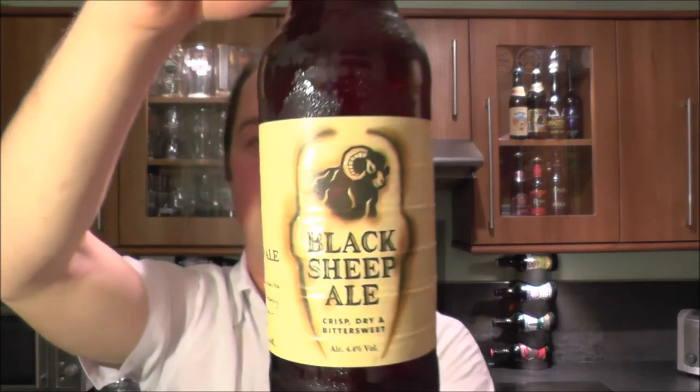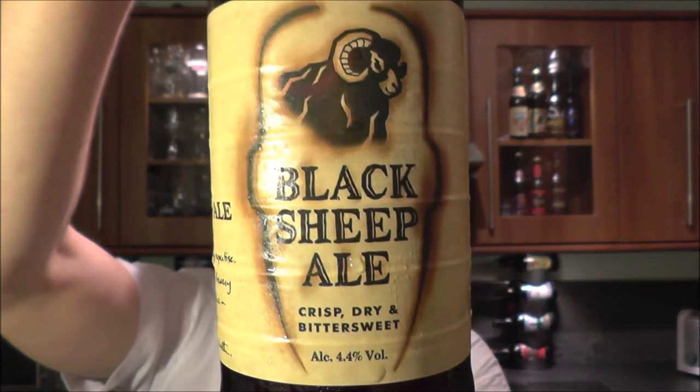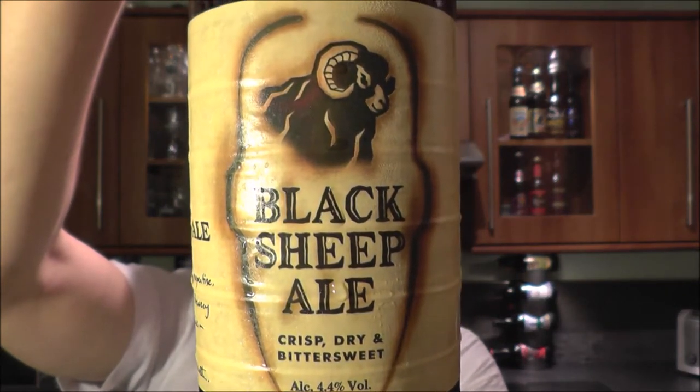It's Beer O'Clock on Red Ale Craft Beer. Today we've got a beer from Black Sheep Brewery — a bottle of Black Sheep Ale, coming in at 4.4% ABV.